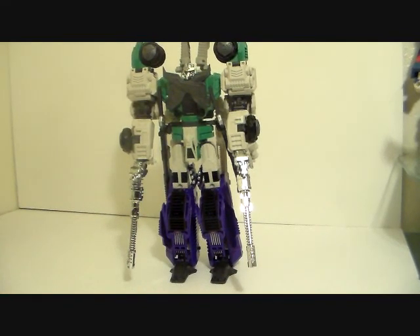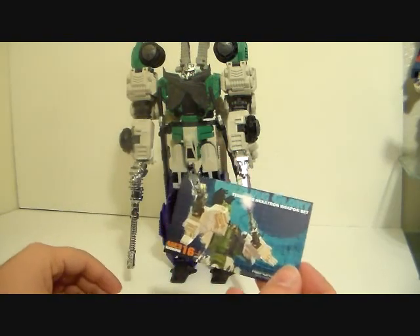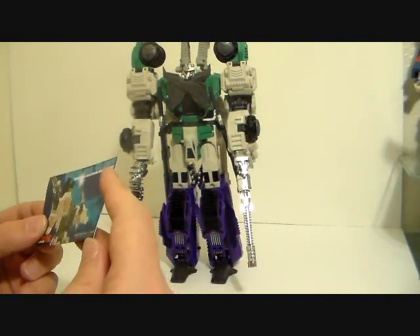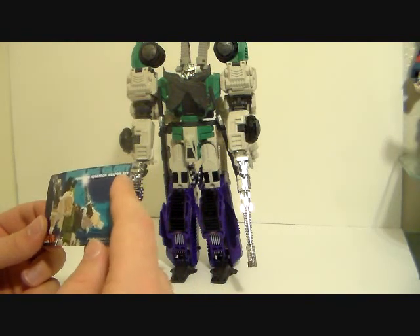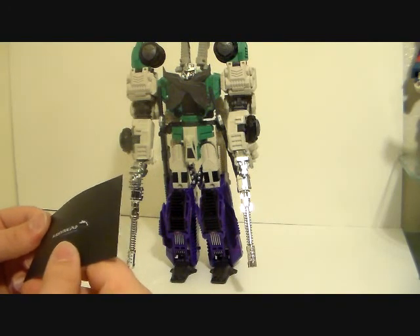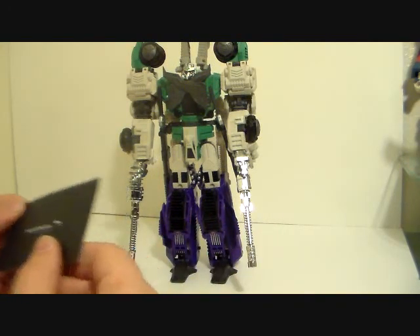It came with this little card — Mastermind Creations Terminus Hexatron Weapon Set: Dazzling Glory. Kind of like this little card.